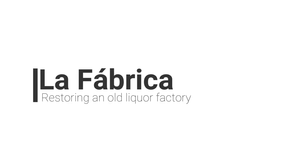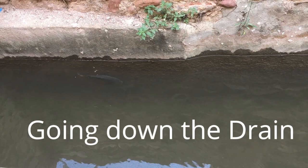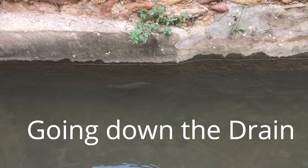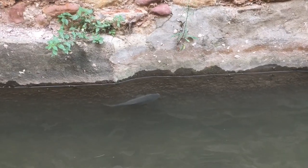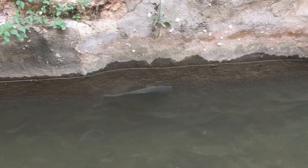Here we are again at La Fabrica, the old building I'm restoring. This video looks at the rather mucky business of where all the dirty water and worse will be flushed away, and an insight into the forward planning needed for our life's basic functions.